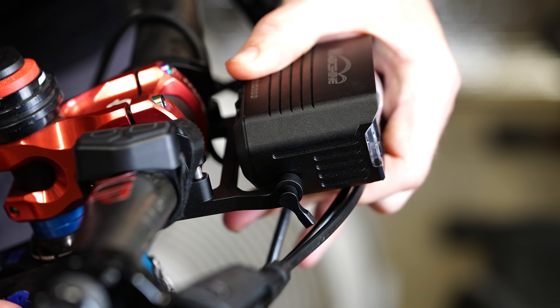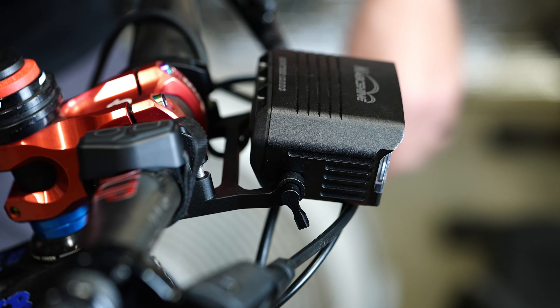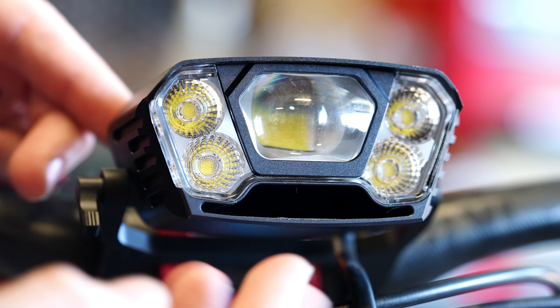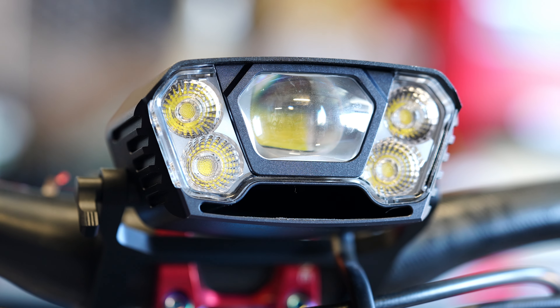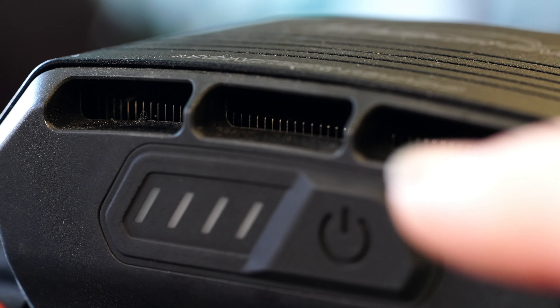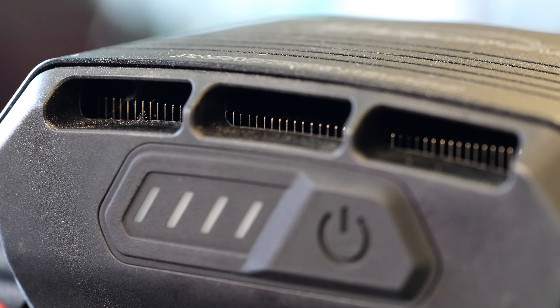Big thank you to MagicShine for sending this light over so I could check it out, and also for sponsoring today's video. Since this is a sponsored video it's going to be more of a showcase than a normal review, but I am still going to give some of my honest thoughts and feedback. MagicShine did not get to see this video ahead of time, so they're seeing it for the first time just like you.